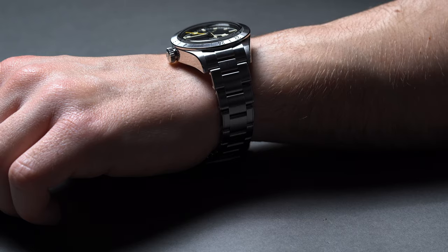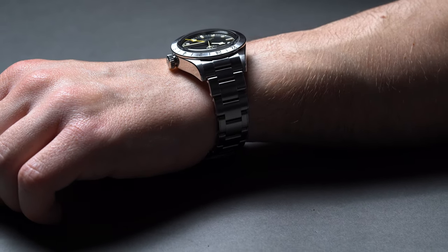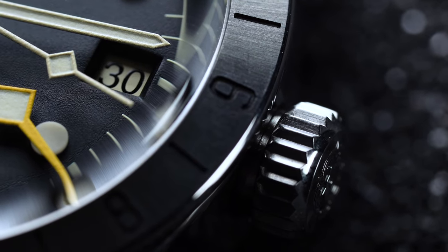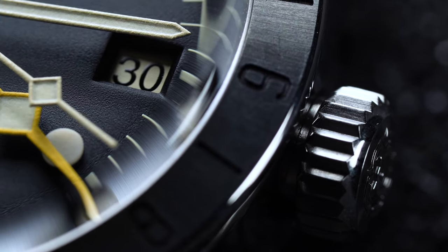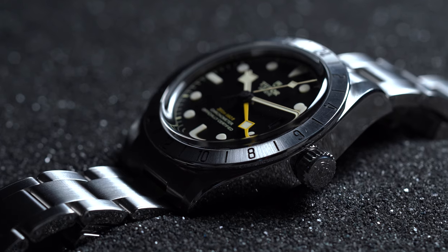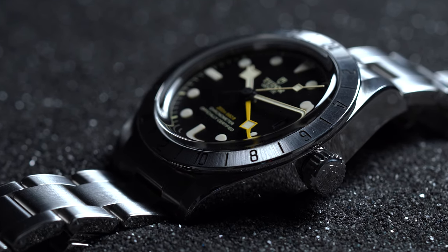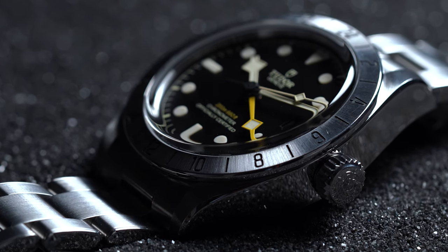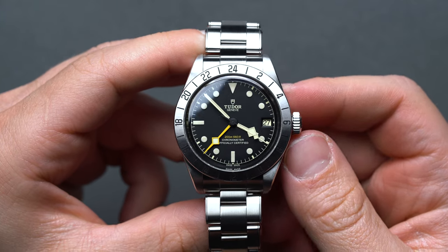The young 26-jewel MT-5652 movement packs a punch: COSC master chronometer certification backed up by a 4Hz beat rate, an impressive 70-hour power reserve, a true 24-hour adjustable GMT, and a date function. In 2018, with the release of the Black Bay GMT, the self-winding automatic MT-5652 took the stage, and it's currently being used in both the Black Bay GMT and the Black Bay Pro.